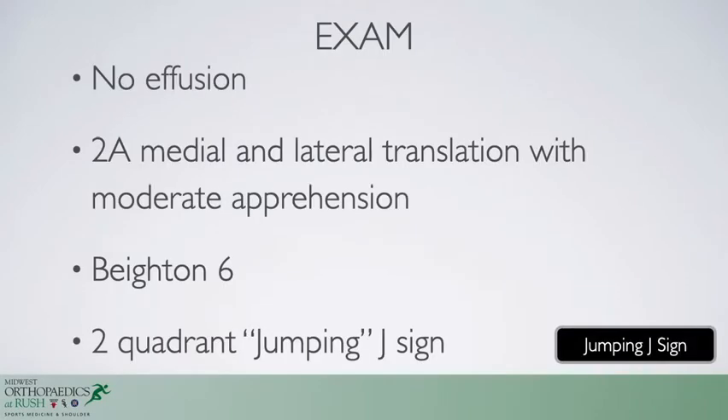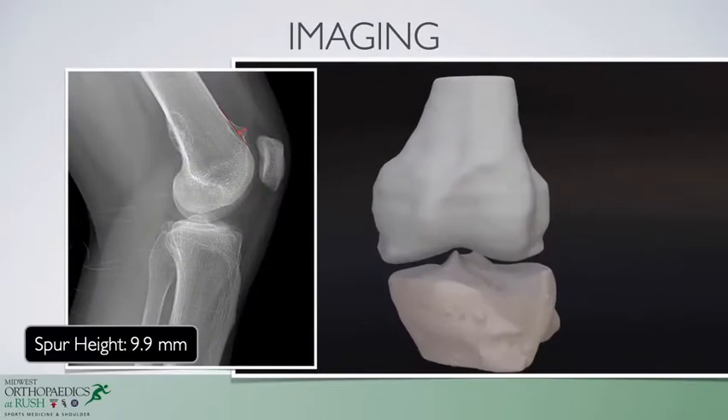He has no effusion on exam. He has two quadrants of lateral and medial translation, and has a jumping J sign that is two quadrants when going from extension to flexion.